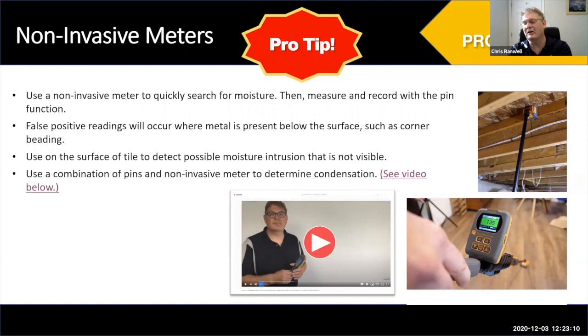Richard is asking if the presentation slideshow will be available to everyone. You can request it from Chris directly, and I'm also going to make it available — the video recording of this webinar will be on nachi.org and also on YouTube.